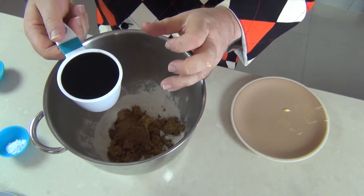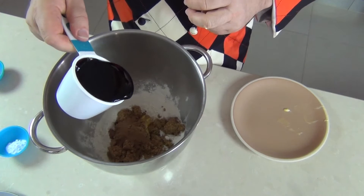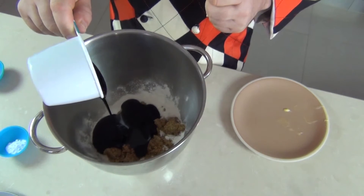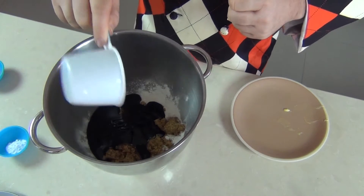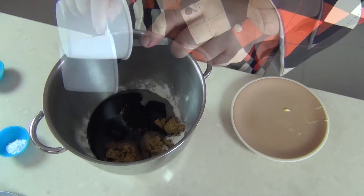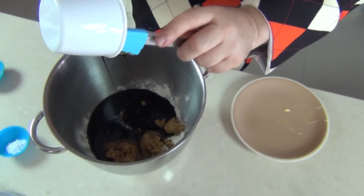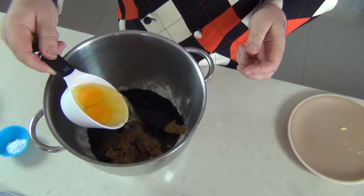And the most important ingredient of all — the dark black treacle. Now if you don't know what treacle is, it's basically similar to molasses. You could use molasses, but if you can get it, get a dark brown treacle. I'm just going to get the last of that treacle out with a little spatula, and then two whole eggs.